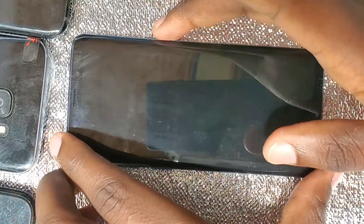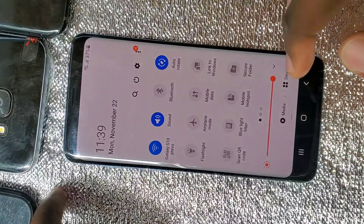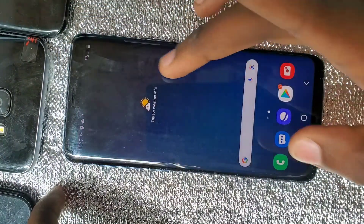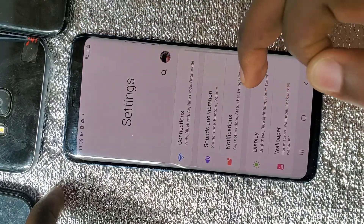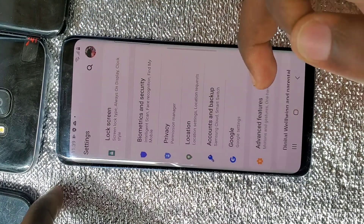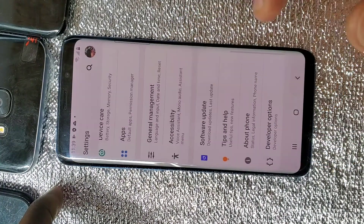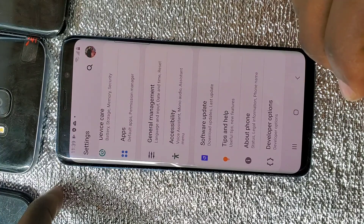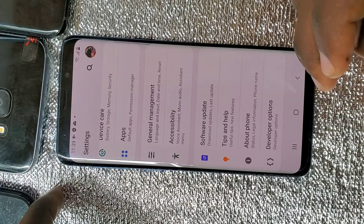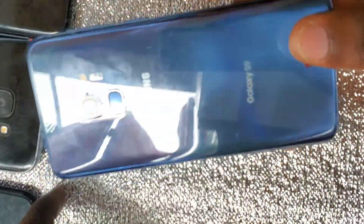Hello guys, welcome back to my channel. Today I'm going to be showing you how to remove a Samsung account without a password. I'm using a Samsung S9 and this will work on all Samsung phones.